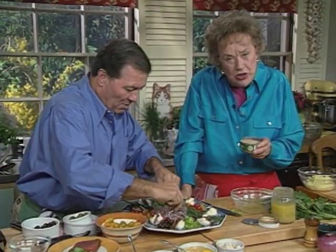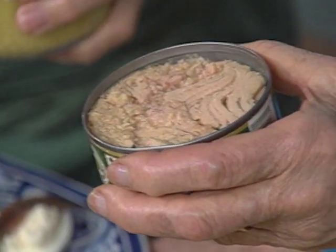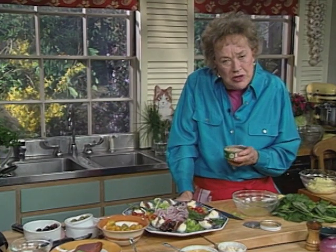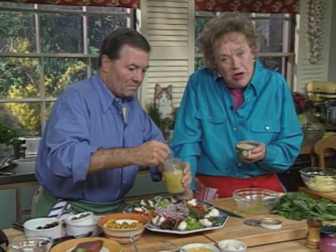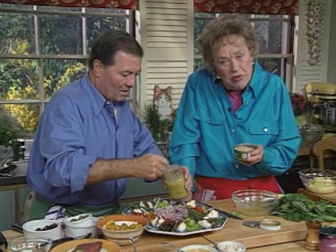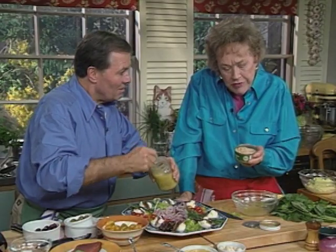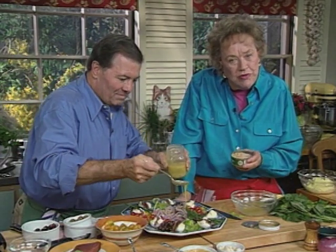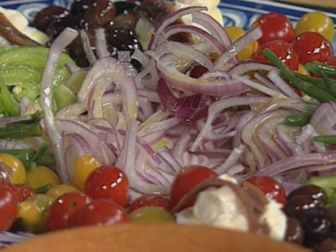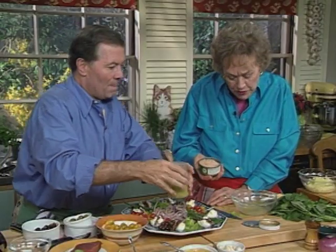Now we should have a little discussion about tuna fish. Because of the people that are so afraid of fat and oil, they have influenced the tuna fish people so that we have tuna packed in water. It doesn't have nearly the proper taste of tuna packed in oil. A three-ounce can of water-packed has about three grams less of oil. So why ruin the tuna fish just for that tiny amount? So I'm putting the vinaigrette all around on it. And this is beautiful tuna fish.